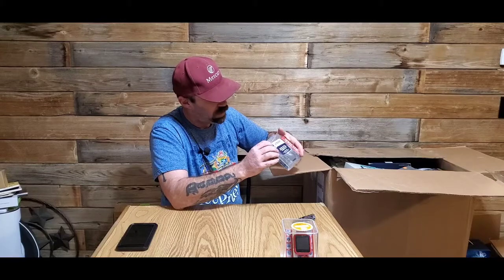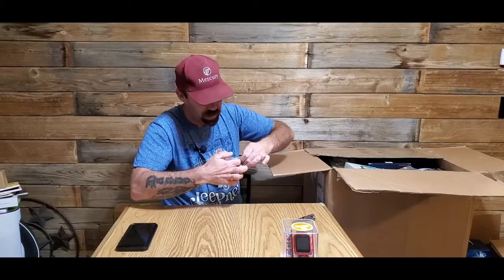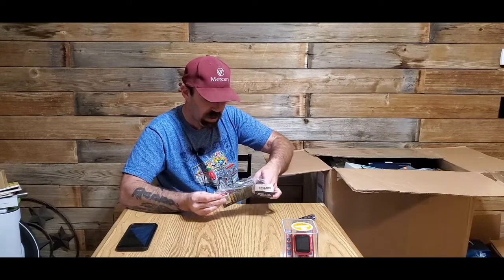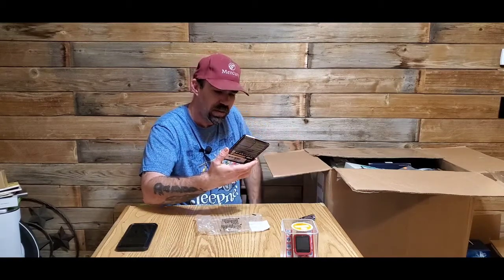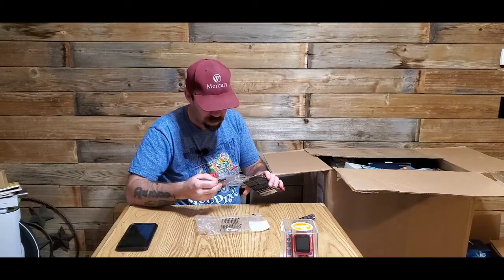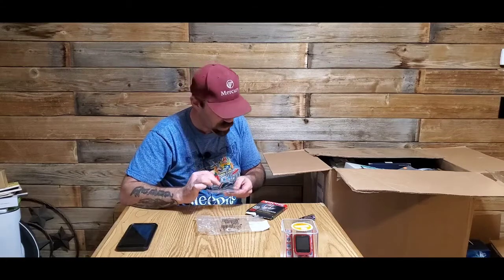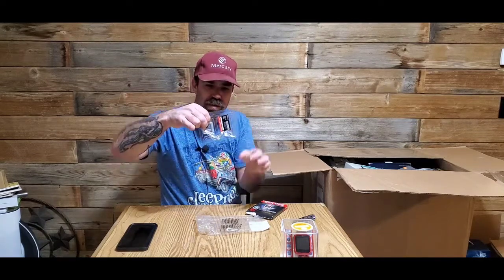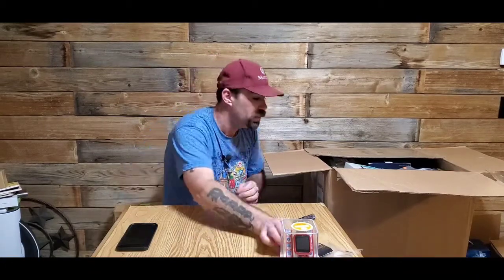I bought a new camera and haven't been able to use it because I don't have any cards. This might work — it's a SanDisk Extreme Pro 128 gig, 4K card. The card's there, I don't know if one here is missing, but I'm going to keep the card for myself because I need it.